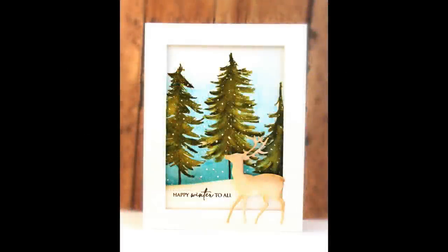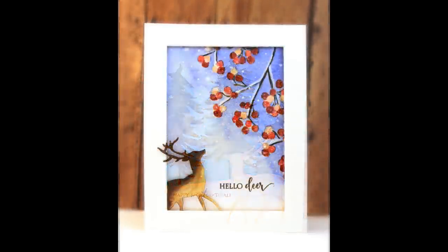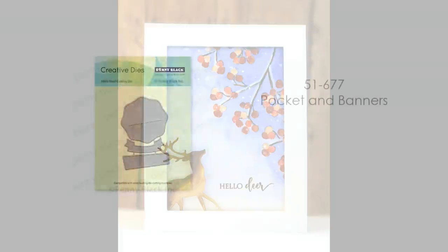Next up is our Dashing creative die. This works great for any woodland scene — here you can see I've added it to my stamped trees in the background: 'Happy winter to all.' It's also really nice for masculine card designs. And you could even use it for an anniversary card if you flipped it over and trimmed off the antlers to put two together.